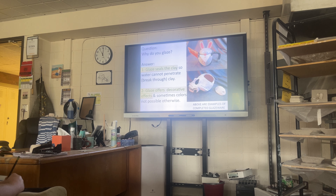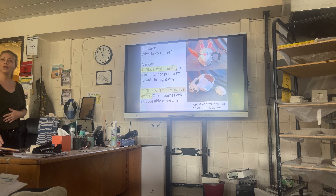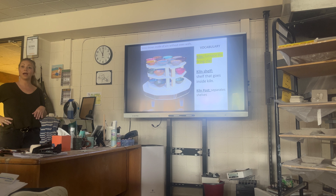Why do we glaze? It seals the clay so water can't penetrate through — sealing the clay is one reason. Second reason: decorative. People for thousands of years have wanted to do color. The most basic form is terracotta clay, that orangey clay you usually see at Home Depot — the most abundant and cheapest. Sometimes people do terracotta slip on top of their work as another colorant option.